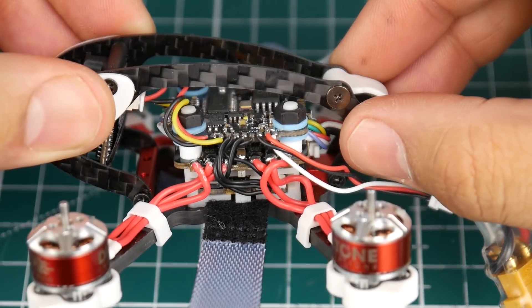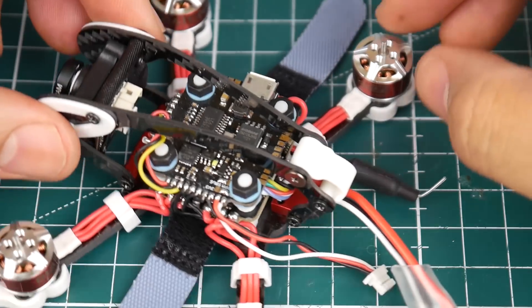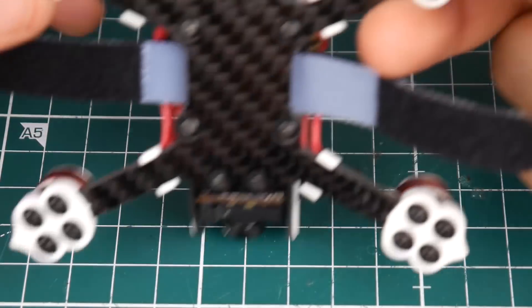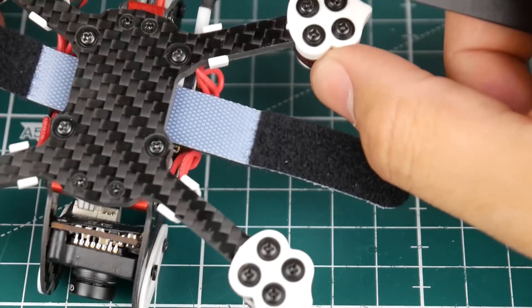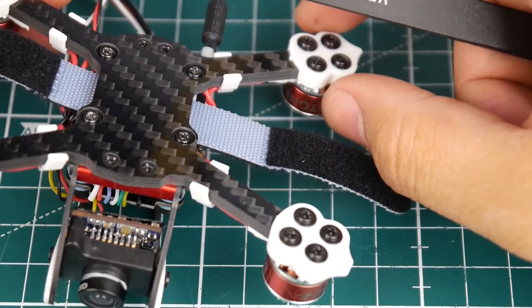It's a very nice little board and it is soft-mounted, which it should be because it's using such a sensitive gyro. You need everything soft-mounted as much as possible. Another thing you could do is remove these standoffs — depending on how small the frame is, removing them would actually save a fair amount of weight.